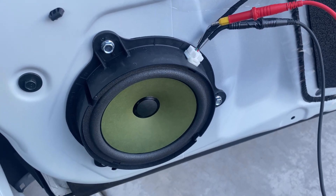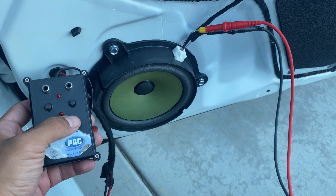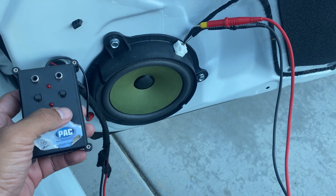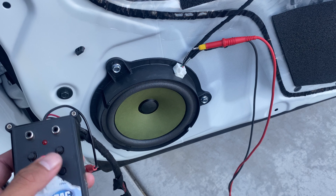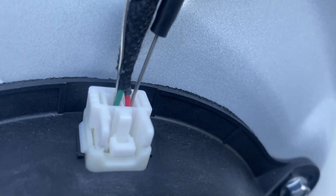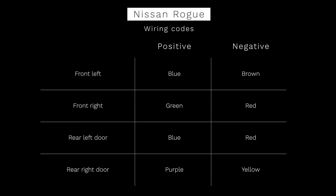I have this pack tool that allows me to see what the polarity of the speaker wires are — which one's positive and which one's negative. Once I hook this machine up and press a popper button, if the speaker pops outwards I know the wiring is correct. So red would be the positive — that's the green wire — and the negative is red on the factory wiring. That's how I'm able to tell which wire is positive and which is negative.